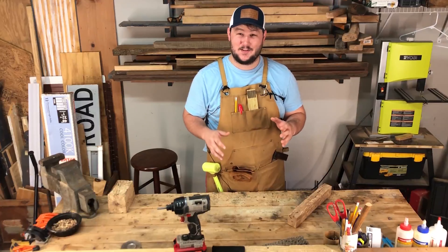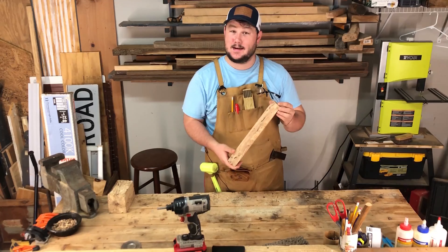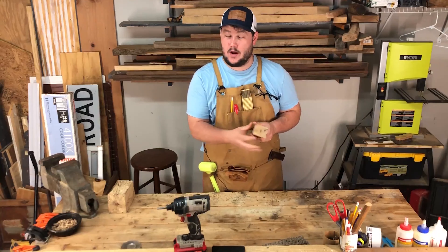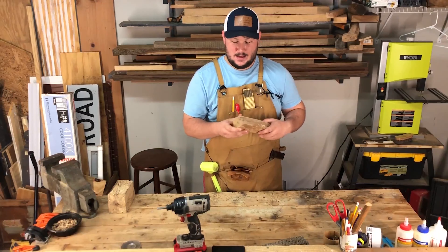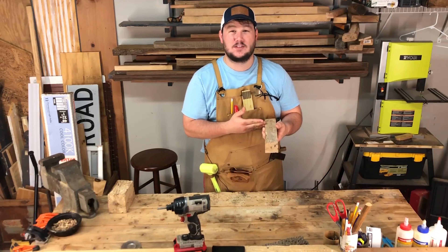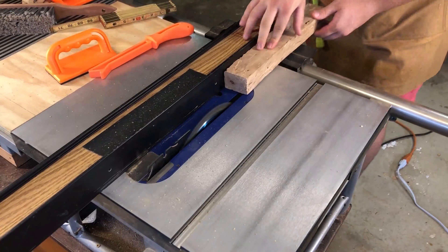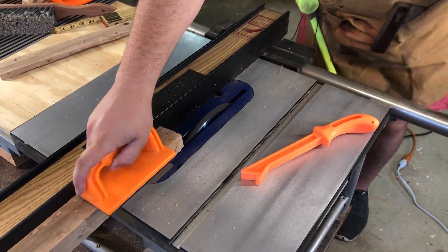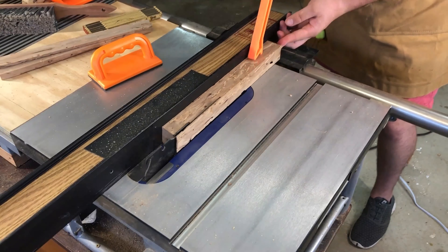Now that we have the mallet head down to size, we're going to begin working on the handle portion. This piece is also rough sawn, so not exactly square, but we'll fix that on the table saw. I'm going to keep it mostly square as I think that will fit better in my hand, and I'll round off the edges at the end. My sizing for this is roughly about an inch and a quarter on all sides. Using the same method as the mallet head, I set my fence to about an inch and a half, rip through half, flip it, and rip through the remaining side.